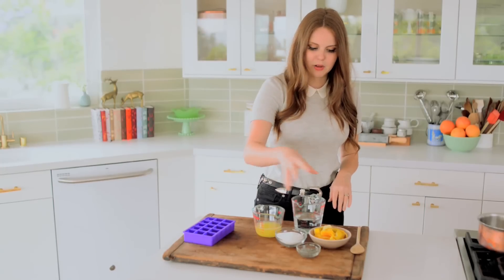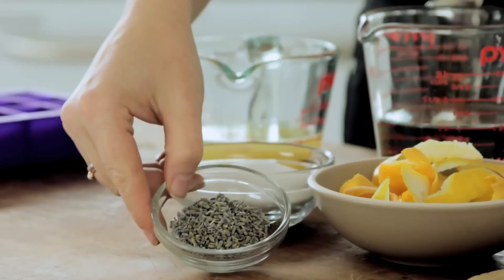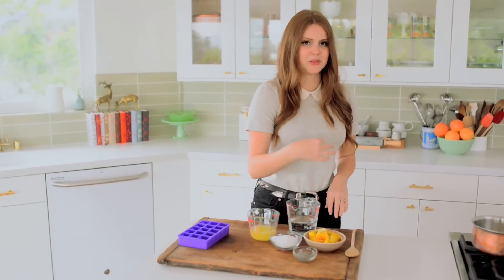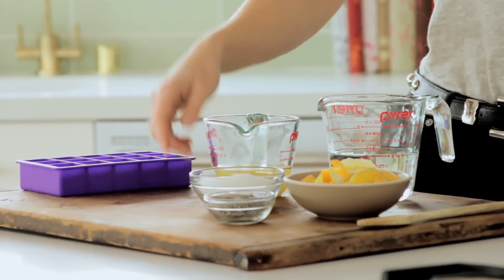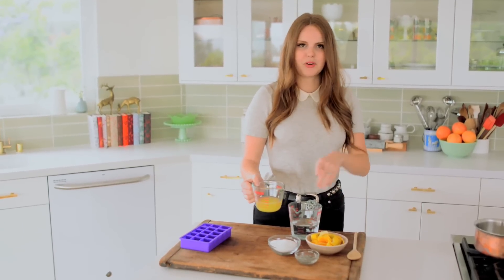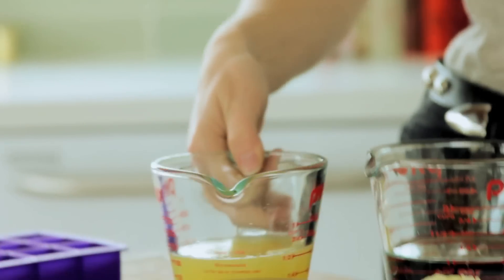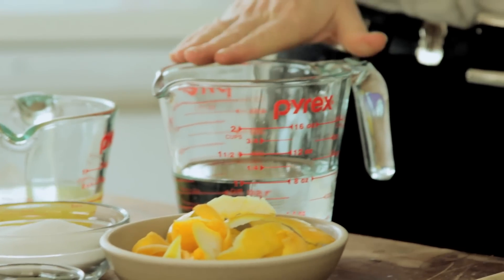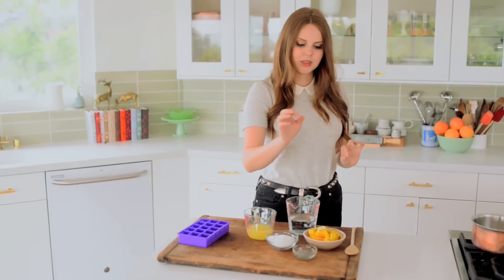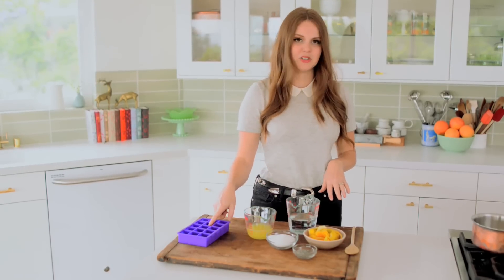I have about two to three lemons and I've peeled them. I have one tablespoon of lavender — this is also really delicious with rosemary if you can't find lavender, but you can replace it with basically any herb you like. I have a half cup of sugar, about two-thirds a cup of lemon juice from the two to three lemons I peeled — a little more or less is not a big deal — and then one cup of water.